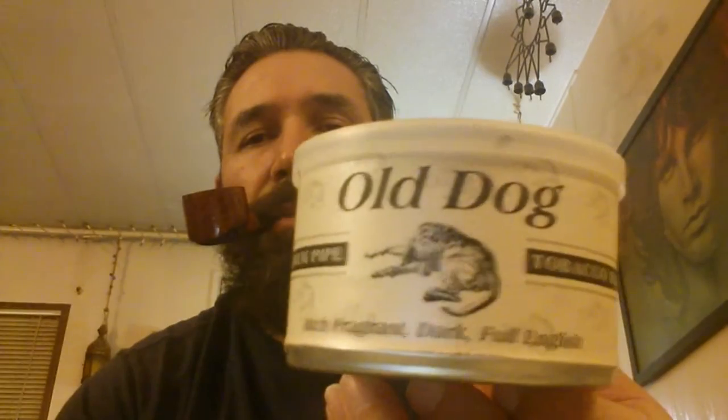I would definitely recommend this to anybody. It's really a very good smoke. McClelland, Old Dog. Alright compadres, I won't take up too much of your time. As always, thank you for listening.